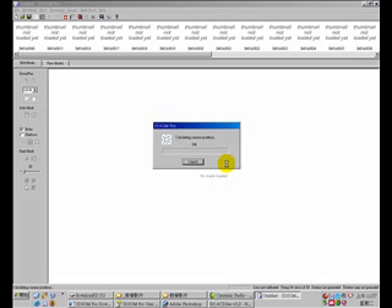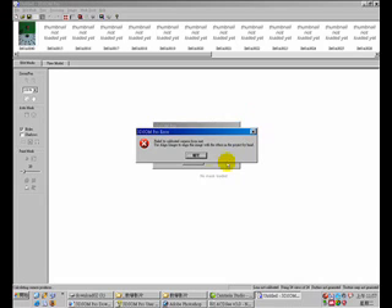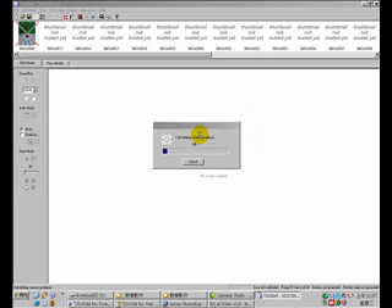Now let's open up those images in 3DSOM. The software will look into the images, search for the calibration map information, and try to calibrate the camera lens from the calibration mat.